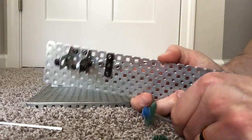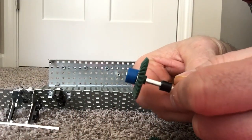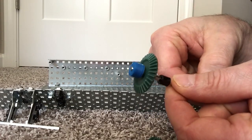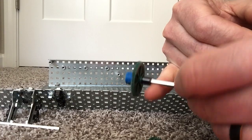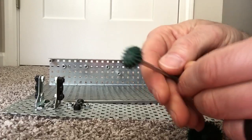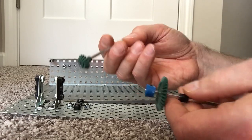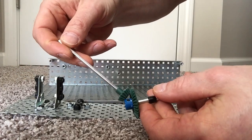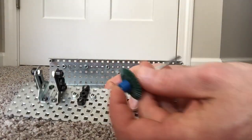The driven gear in this case is a large bevel gear. All a bevel gear is, is a gear where the teeth have a little bit of an angle to them — that angle is called a bevel. The drive gear is also a bevel gear. They're meant to run not straight, but at an angle. In this case, the max angle is 90 degrees.